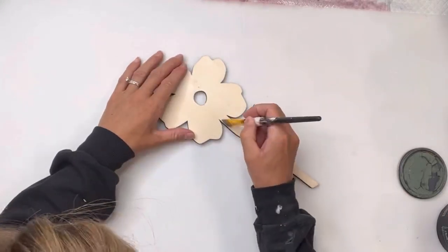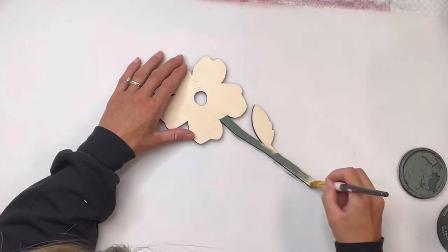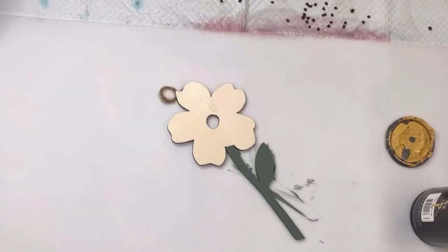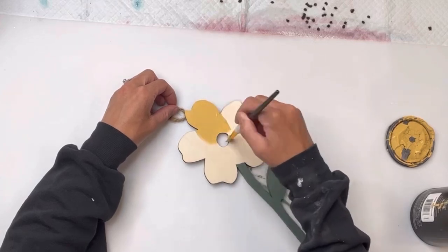I have these unfinished wood flowers — they came from Joanne Fabrics and I'm going to be using two of them. I'm going to start by painting the stem with some Wise Owl Dry Thyme. Now if you cannot find these exact flowers, they have similar ones at the Dollar Tree and at Hobby Lobby as well.